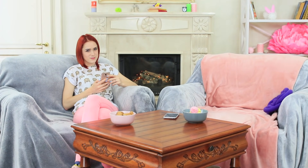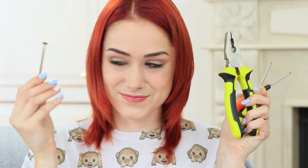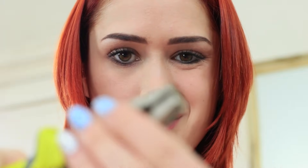My friend's gone! It's time to prank her! I need a screw, pliers, and a hammer. It looks like I'm repairing something. But I'm actually preparing a prank with my friend's phone.